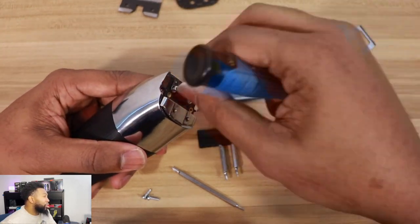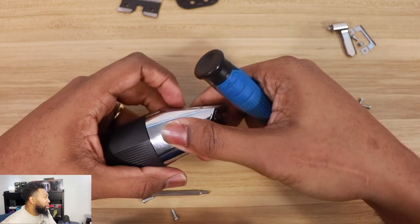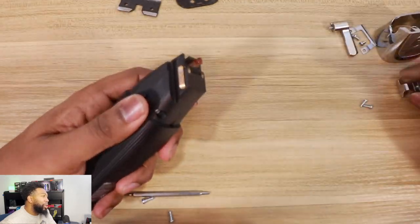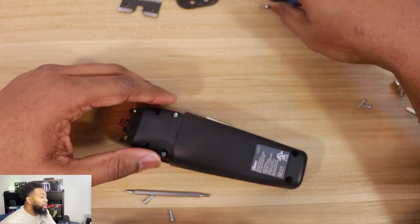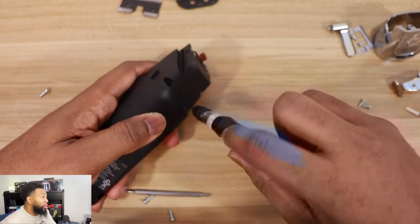It's a lot of screws, but if you place them in separate areas, you should be able to put it back together. So I took that piece off, and honestly, the build seems premium. I honestly can't say that this feels cheap at all — it definitely does feel premium. And that's always a plus when you want longevity in a clipper.